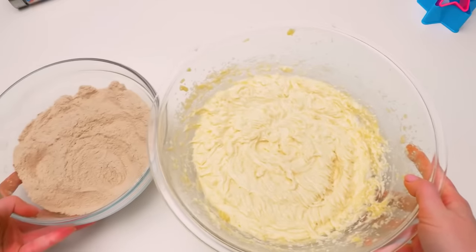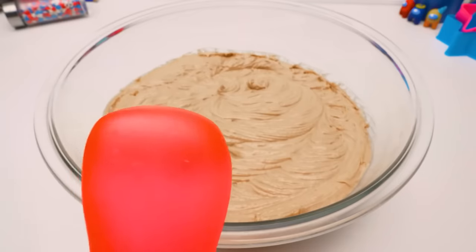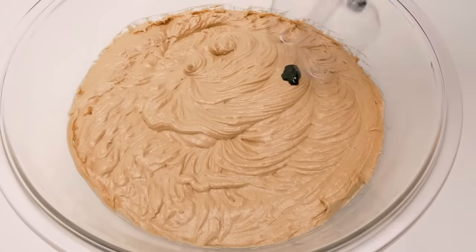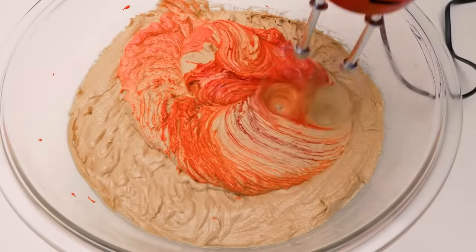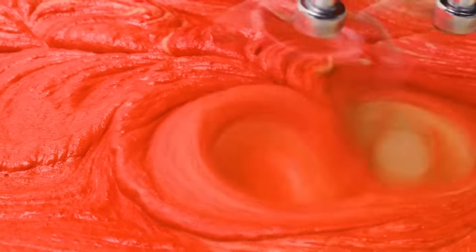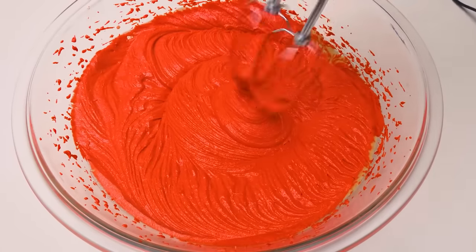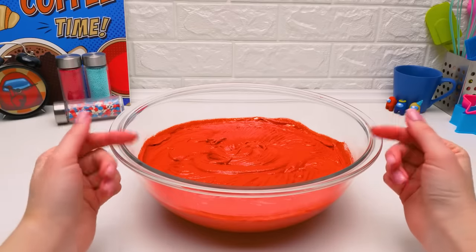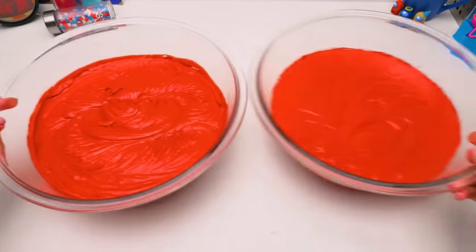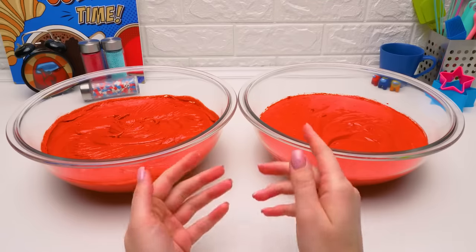Let's use some culinary magic! Now we'll combine wet and dry mixtures. I wonder why this is called red velvet — it's more like a brown one to me. The batter's done. We also added vanilla extract. It smells so good! I actually did one more round of batter — we're gonna need a lot of it for our cake. Now we only need to bake it in molds for 40 minutes in a preheated oven.